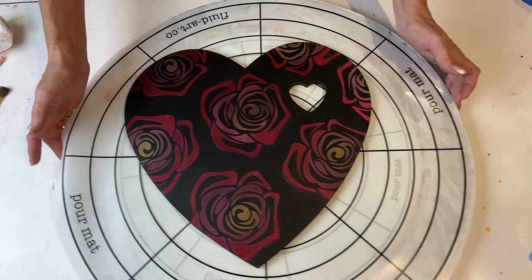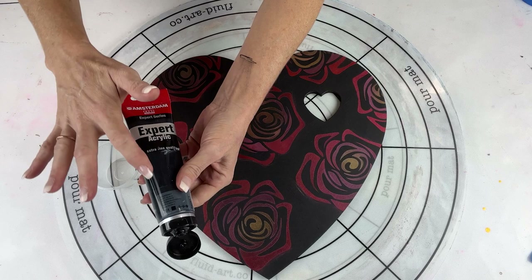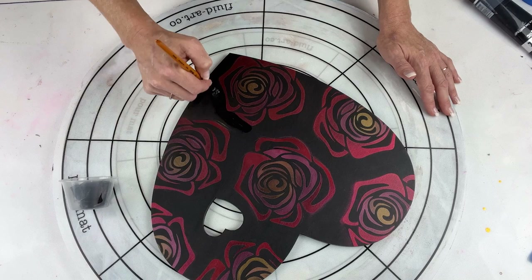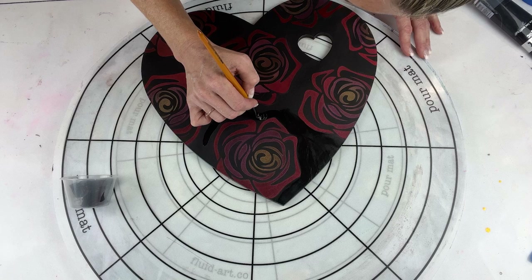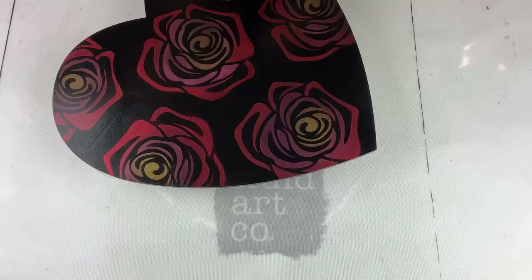I've got my Amsterdam Expert Series ivory black, which is what I painted the base with, and I'm touching up around the little roses. I'm using Liquitex heavy body titanium white with a bit of water for the touch-up work.